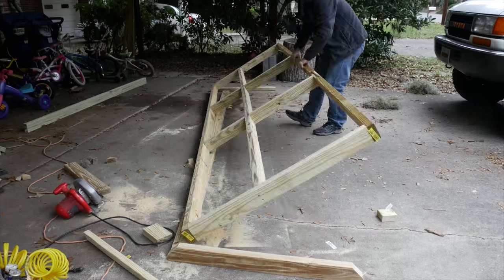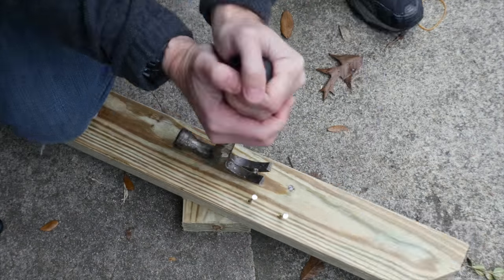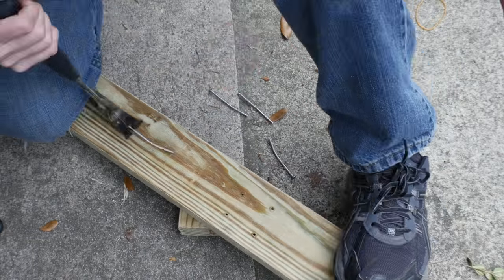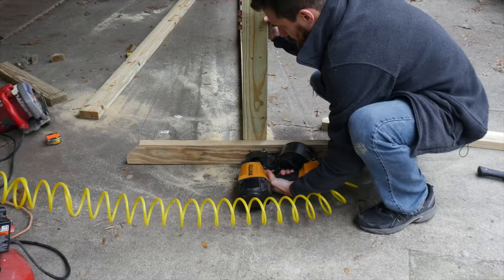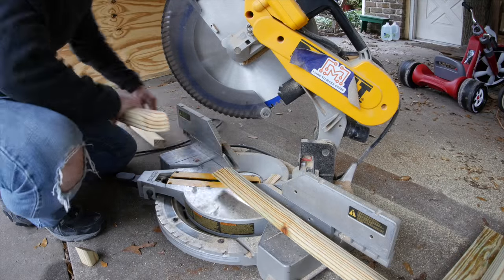Instead, I flipped the whole thing over. So I had to take the feet off, take all the nails out, flip it back over, and put it back together. I just needed to adjust the placement of the feet to match the height of the new bottom section. Once everything was reassembled, I trimmed down the diagonal piece to fit the new setup.